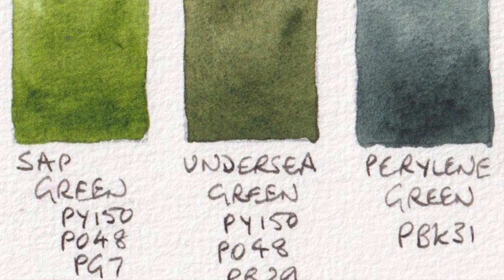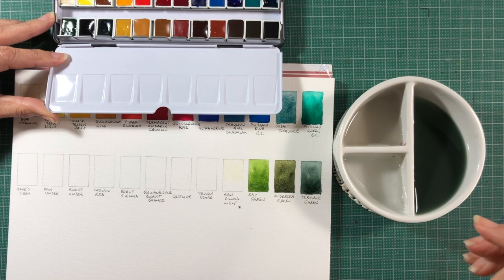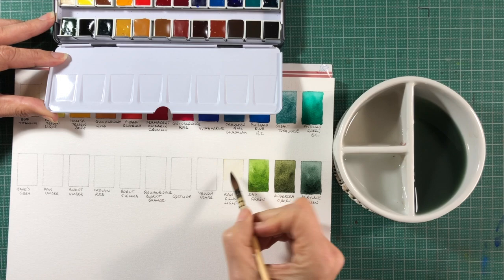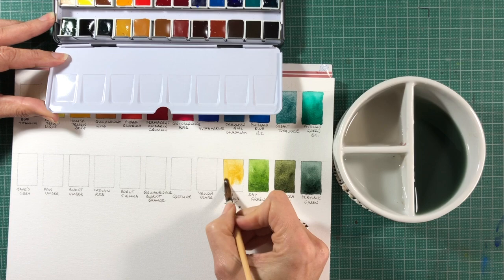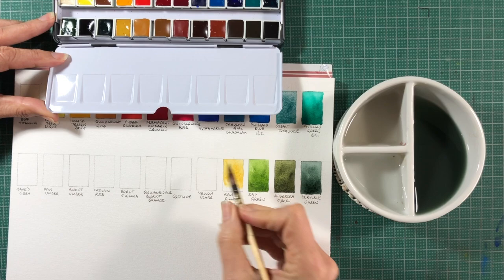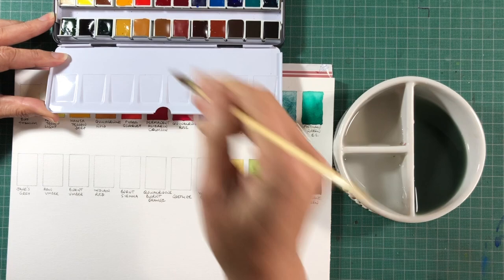The next one is Raw Sienna Light — the only one in the set that is different to what I'd suggested, and a colour I haven't used much. It's made with PY42, which is another yellow pigment. This will also mix greens. I would tend to use Raw Sienna made with PBR7, which will actually not mix greens, which can have its own use. So this is one I haven't particularly explored.